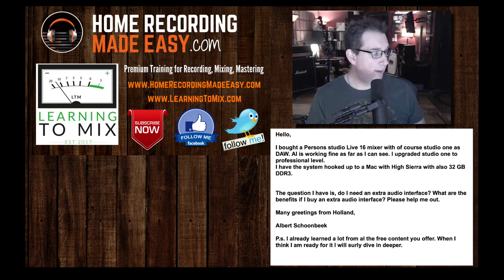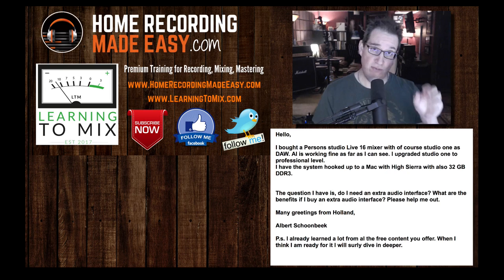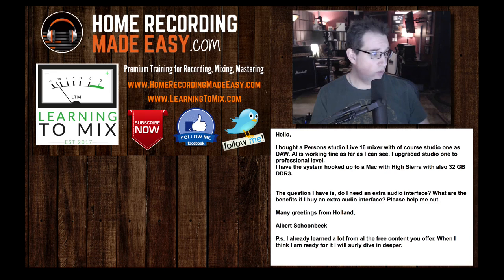Albert, thanks for writing in. He also mentioned he's already learned a lot from the free content — those are the VIP free courses I mentioned earlier, so check them out. So you have a 16-channel mixer and you want to know if you need an extra interface. No — the 16-channel mixer has great preamps in it. Especially if you bought one of the Series 3 mixers, you have the same preamp that's in the Studio 192, and those are great preamps. There's no reason for an extra interface. Use the mixer as your interface — that's what I do here in my studio with the StudioLive 32. No extra interface required. I hope I answered your question. Dive into those Quick Mix Series products you got for free.